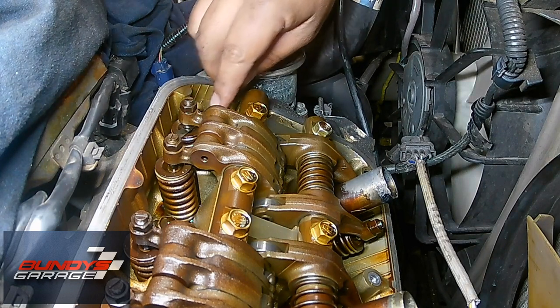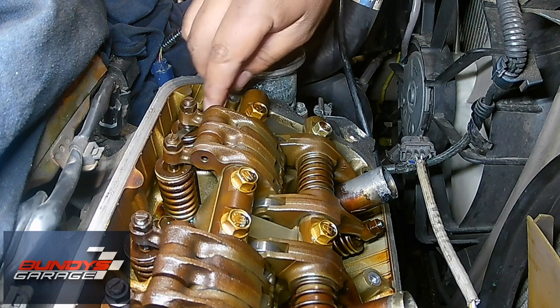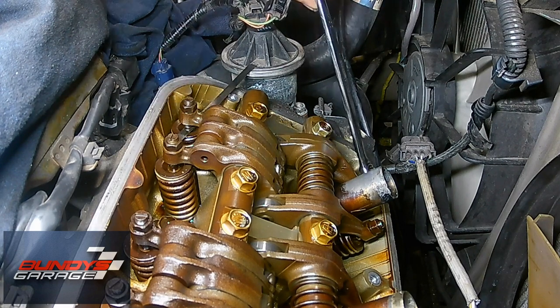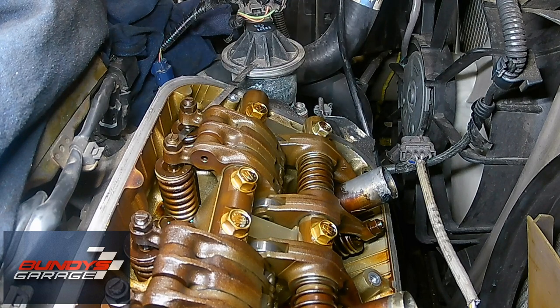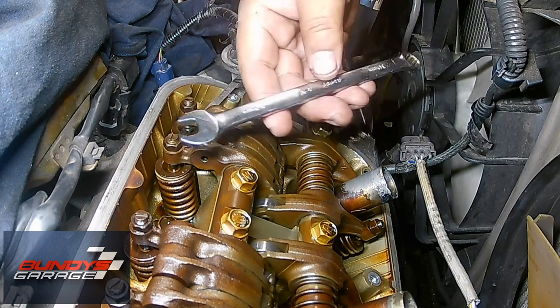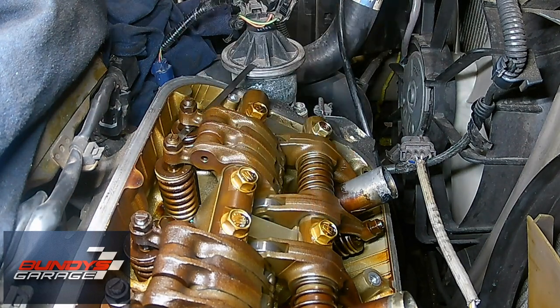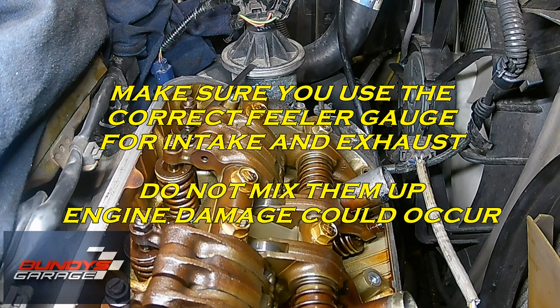Then you come back in here, feel it — feels good. And that's what you do for all 24 valves, intake and exhaust. I always start on the intake side, then work my way down on the exhaust side. It's not that hard — just take your time if this is your first time doing it. All you need is a 10mm wrench and a shorty screwdriver. That's how you do a valve adjustment on the Honda J-Series V6.